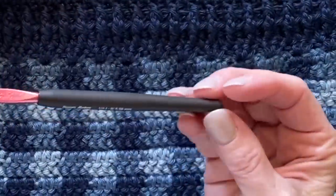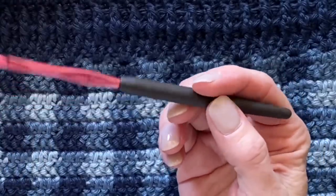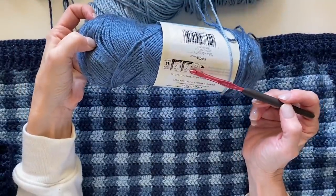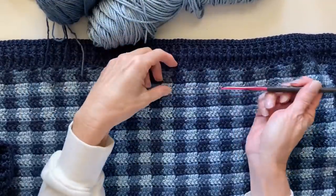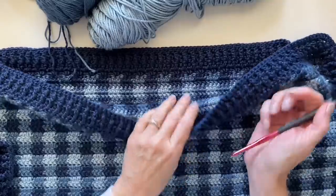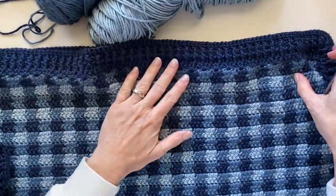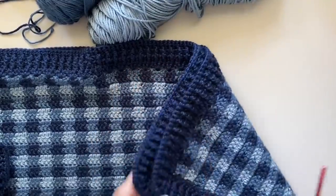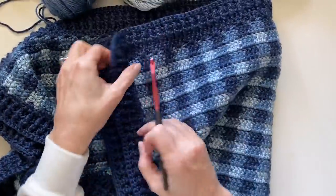I chose to use an I hook for this project even though the recommended hook is an H. I tend to go up one size because I'm carrying yarn through the row. But please, as I always recommend, do a practice swatch and see what your own personal tension is.